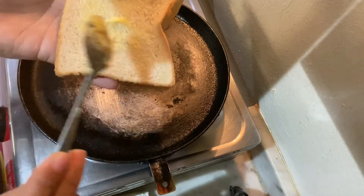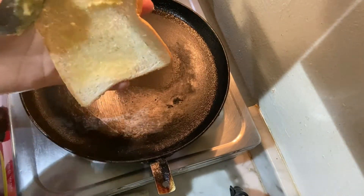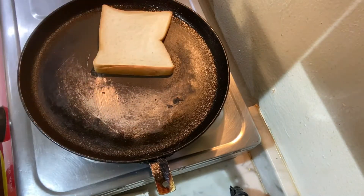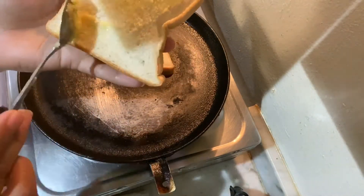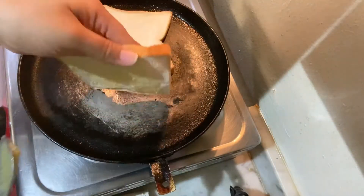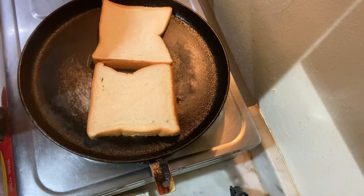Now, put a pan on the stove. Put a bread slice and add a piece of cheese and butter. We have to make a slice.